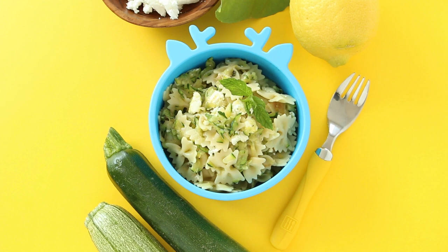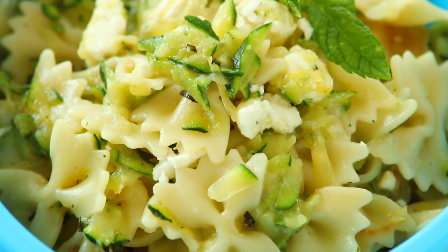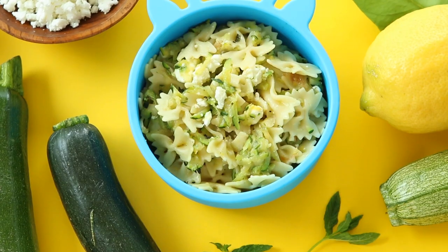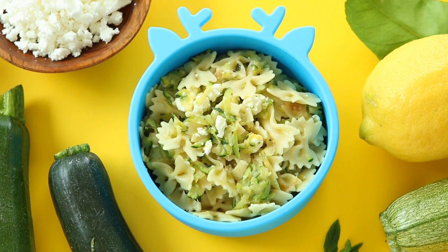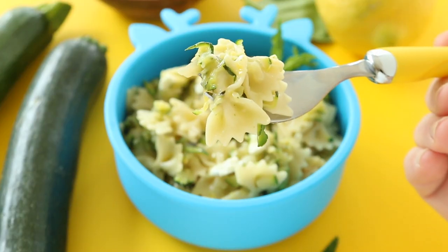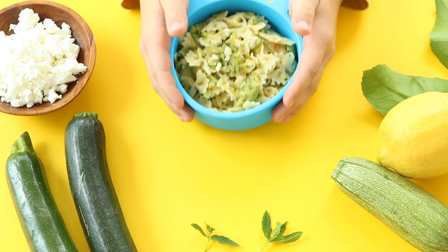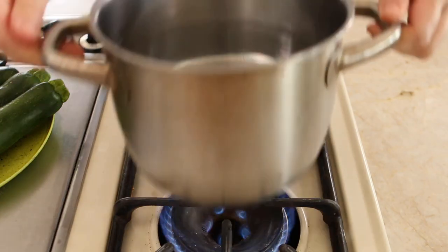Hi, welcome back to Buonapappa! Today we're going to prepare together a pasta recipe — a zucchini and feta pasta, one of the easiest ones that you can prepare. I usually make this pasta when friends with kids come, because it's a super kid-friendly pasta that also pleases and appeals to adults. Let's start together!